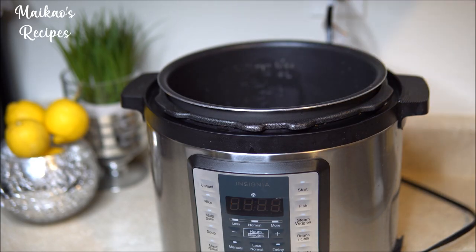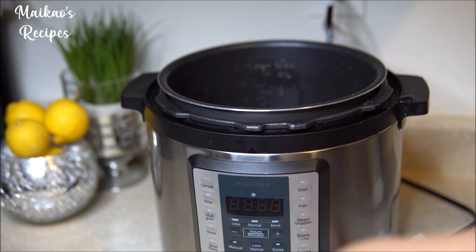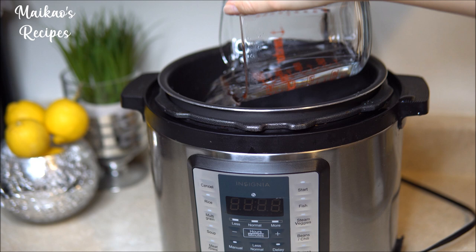First, plug in your Instant Pot and fill the pot with water depending on the size of your pot. My pot takes about 4.5 liters, so today I will be filling it up to about 3 liters.